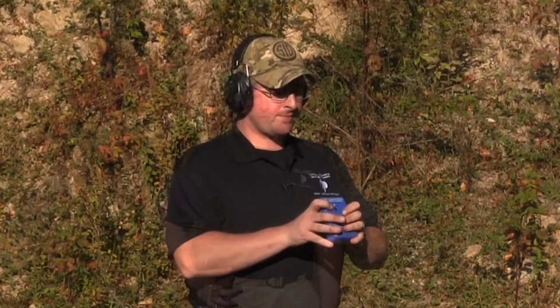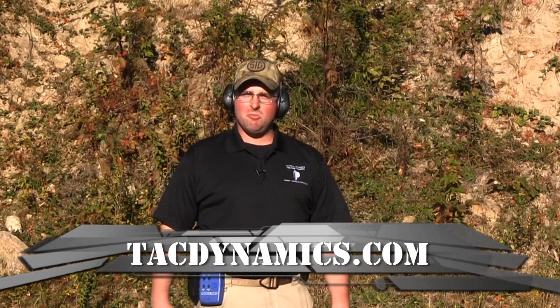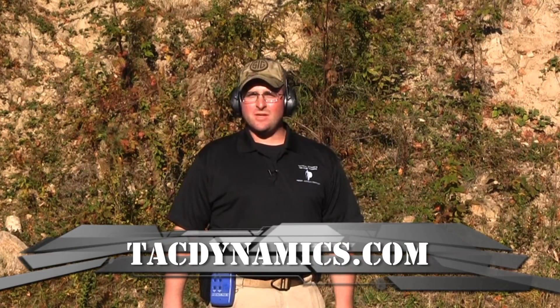I'm going to set up my timer with a random delay and give myself a par time. Let's make this interesting — let's see how many shots I can get off in three seconds. I've got my par timer set up with a three second delay, piece of steel out about 12 yards. Let's see how we do today.